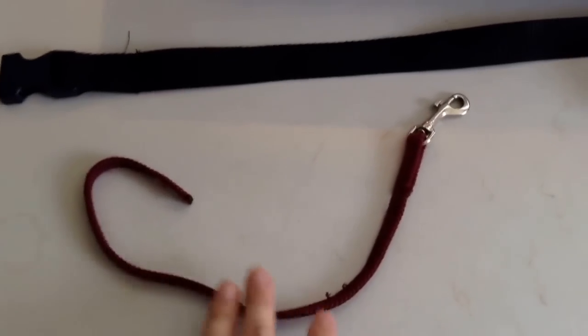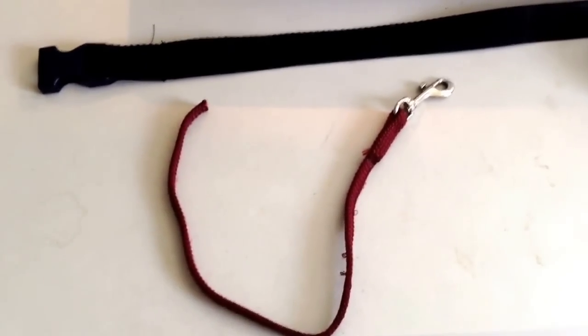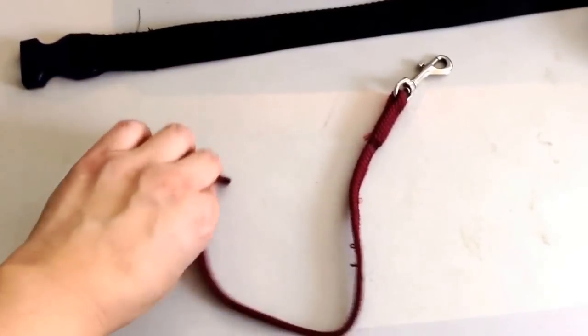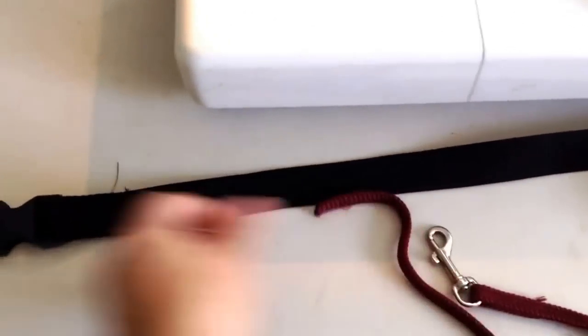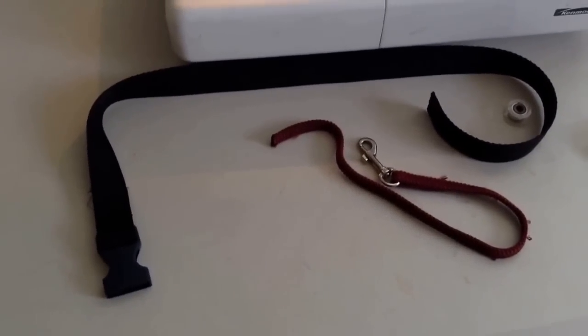So now I'm going to take a portion of an old dog leash that I have and cut it off. I've determined how much I want to allow the dog to move around inside the car carrier, and I'm going to take the end of it here and sew a little loop so that it will fit over the strap, which will be inside of the car seat and buckled at the end, so that it will secure the dog in.